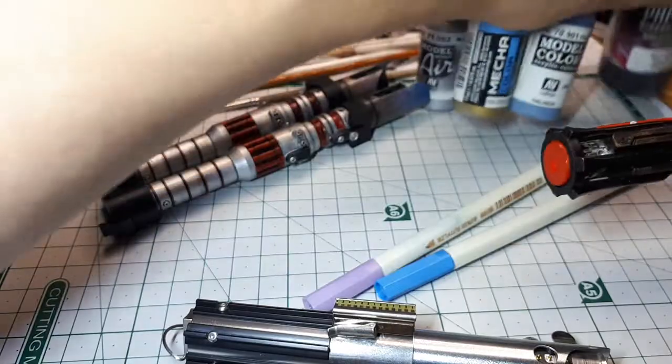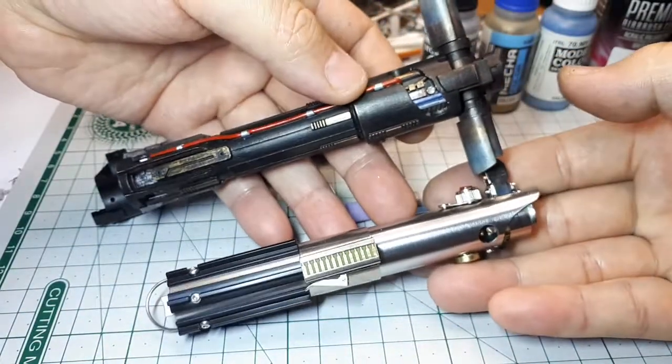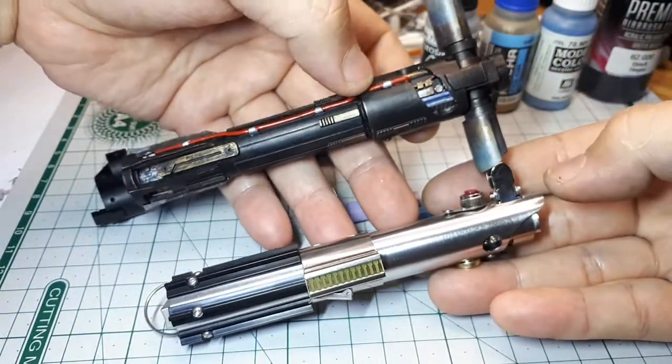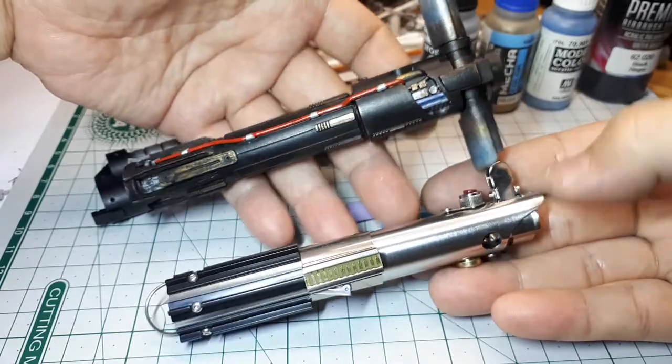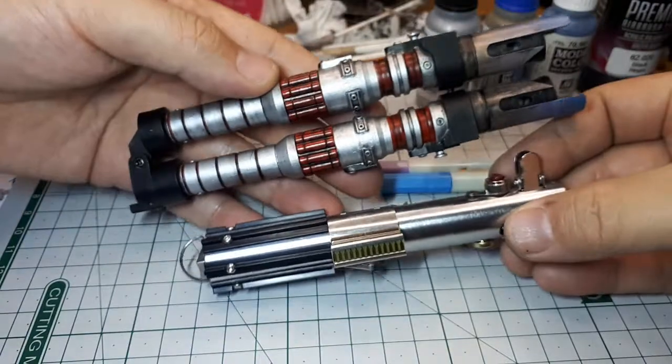The highlight though is this dark Ray saber — the folding saber. Actually, before I do that, here's a size comparison between Ray's normal saber and Kylo's saber. So they look pretty good. Now, Ray's dark saber — I'll start with the size comparison.